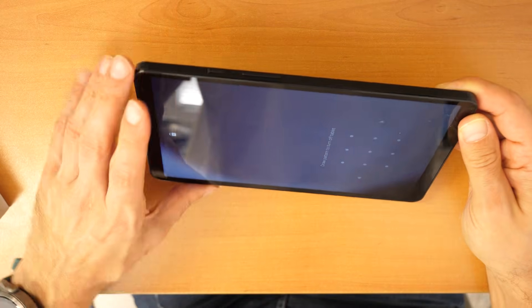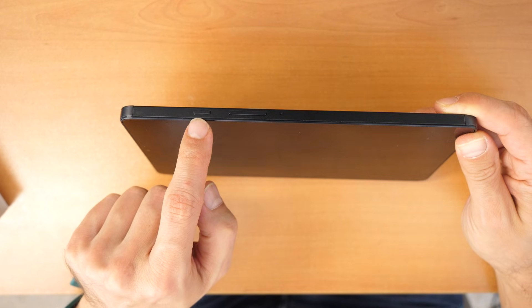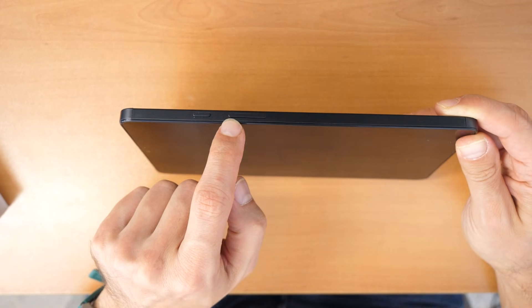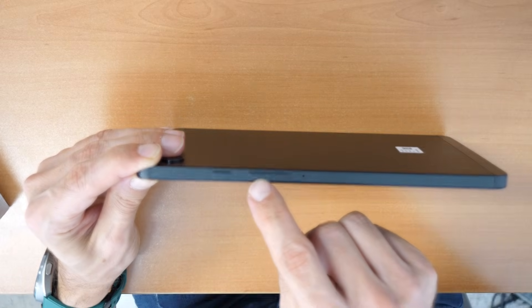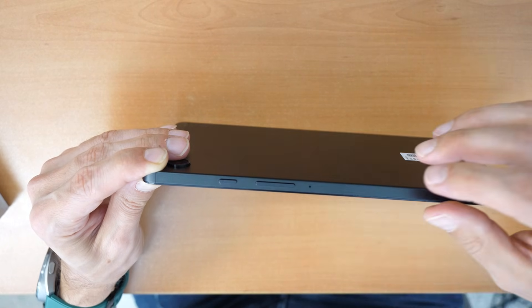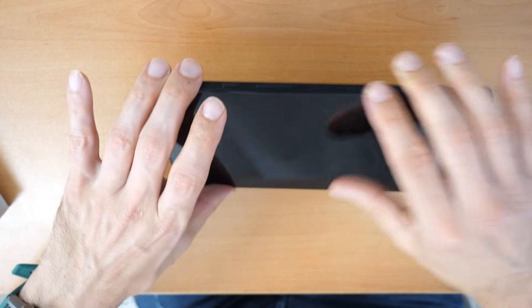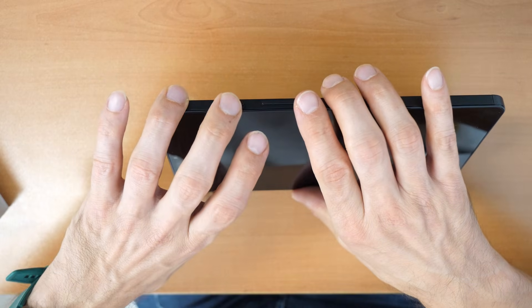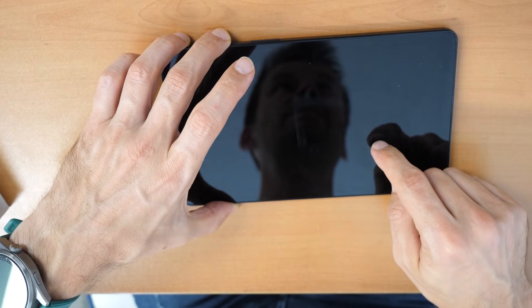So what you need to do now is the following: you will need to press all three buttons. The power button, the volume up button, and the volume down button. Because this one button on the side has two functions — if you press it down, it's volume down; if you press it up, it's volume up. So you need to press all three buttons at the same time and hold them until the tablet restarts.